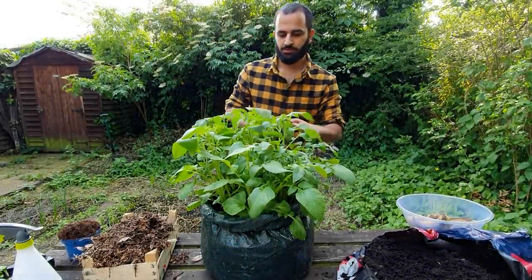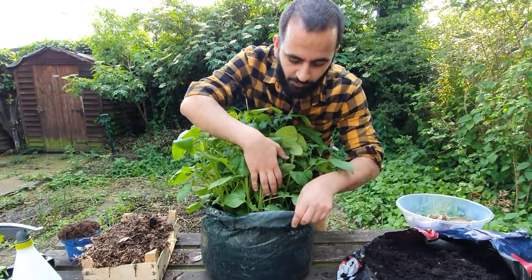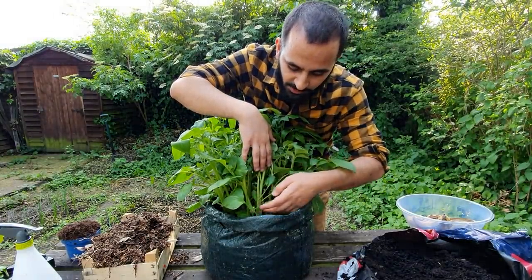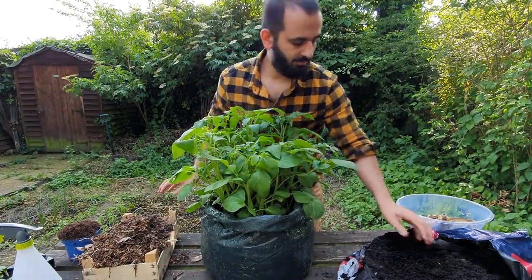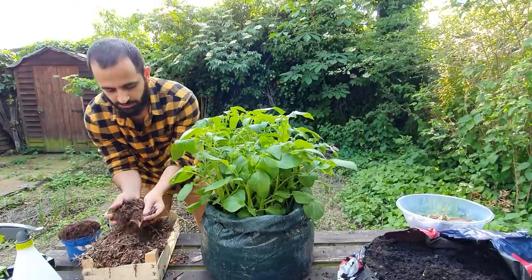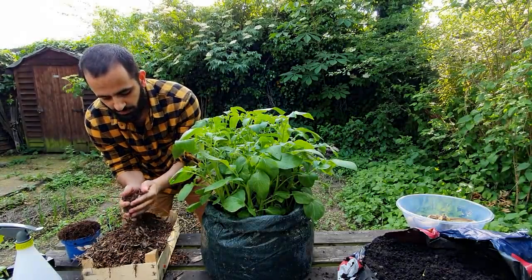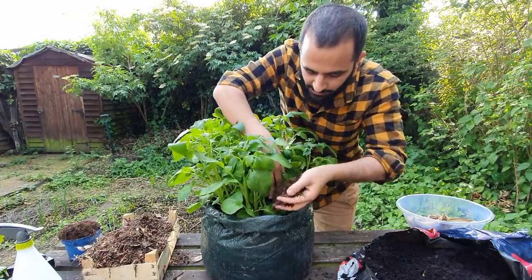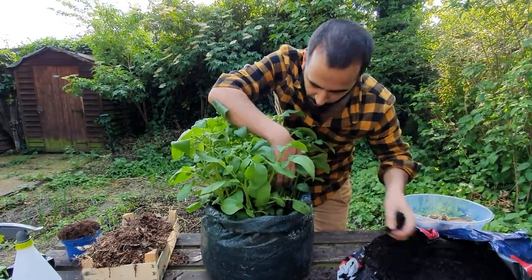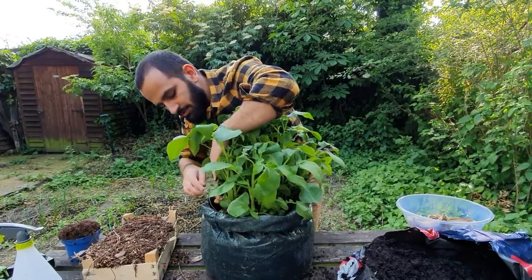Now we're going to take our biggest potato plant here and add that extra one third of compost. It needs to be added here to allow the stems to grow further and potatoes to sprout from the sides. What we're going to do is add both compost and what we've collected from around the garden — just a mixture of soil, dried leaves, and tiny twigs. This can also act as compost and is full of good nutrients. It's around seven to ten centimetres that you need to put in.